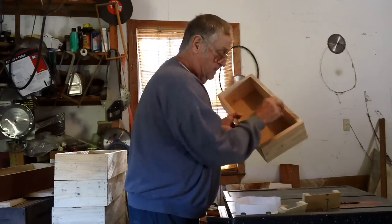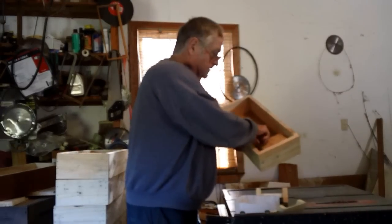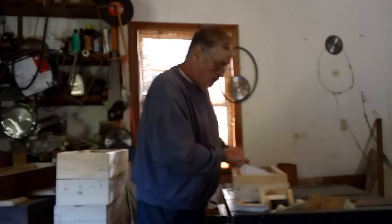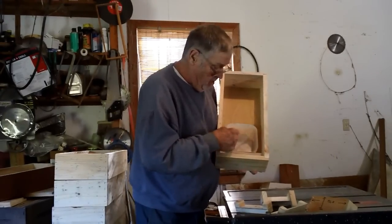This is why you have that little piece of aluminum. Put it in here just like this. Now your milk jugs or water jugs — I just lay them down in here like this and mark them and cut them.